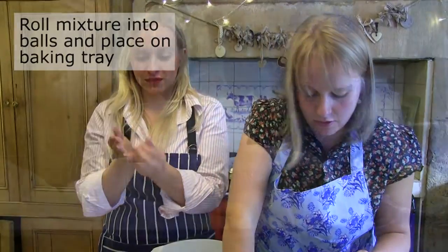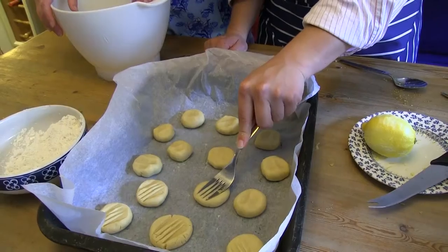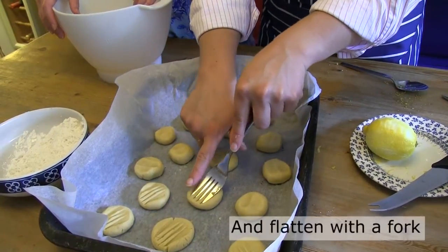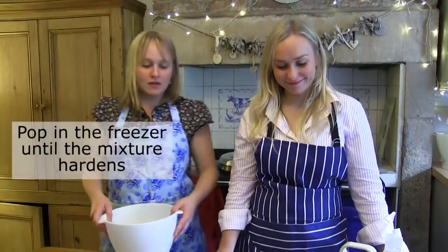It doesn't matter if it's not quite round. Does it matter that they're all different shapes? It actually makes them quite unique and homemade, doesn't it? Right, so we'll pop that in the freezer.